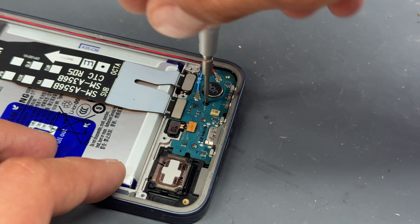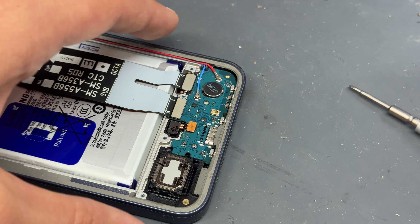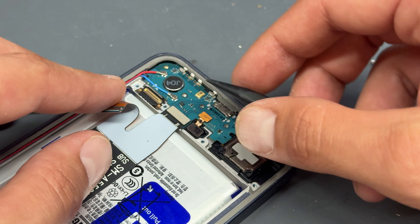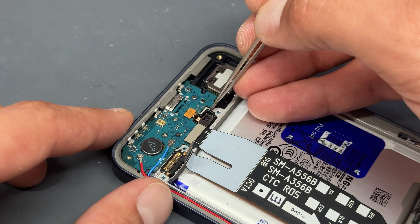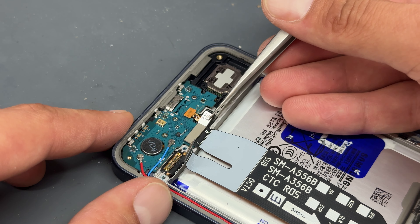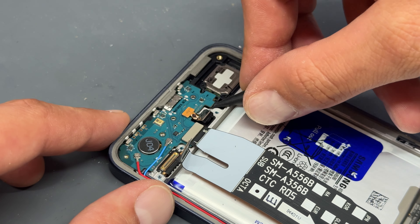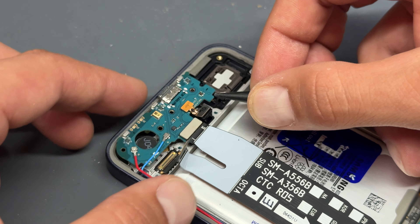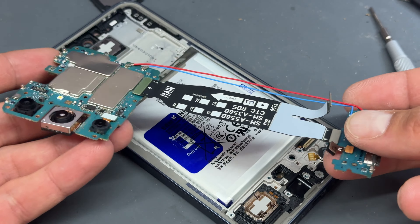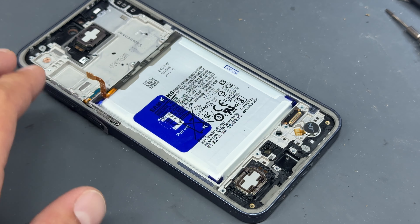There's another crosshead screw just by the vibration motor — go ahead and remove that and store it for later. The only flex cable we're going to detach down here is the one that connects to the back of the screen. With that disconnected, pry out the fingerprint sensor just enough so it moves freely — I'm not going to fully disconnect it. Then use the plastic prying tool to lift up the sub board and pull it out, allowing the main board and sub board to come out together as one piece.